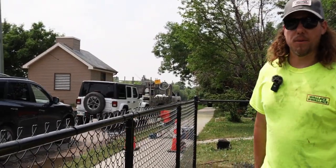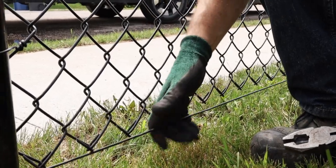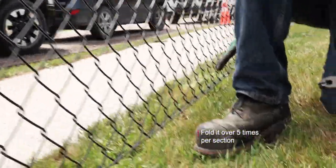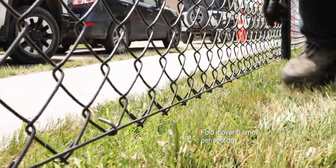Now what you want to do is link in the bottom wire. Take your hand without your pliers in it, pull up on the bottom wire, and you are going to want to open up the link with your pliers and close it over. I like to do about five along the bottom. Once again, lift up on that bottom wire and fold it over.